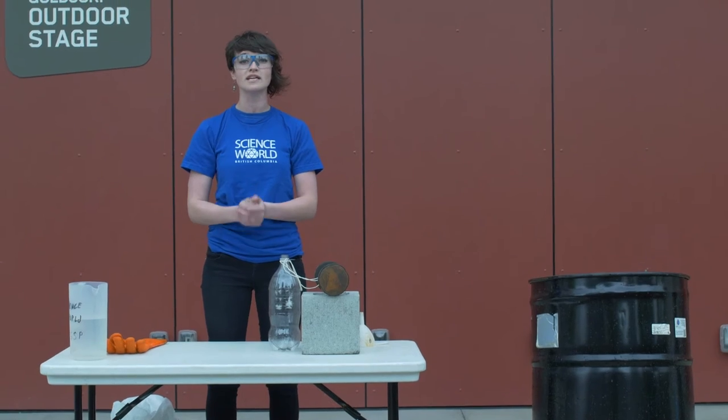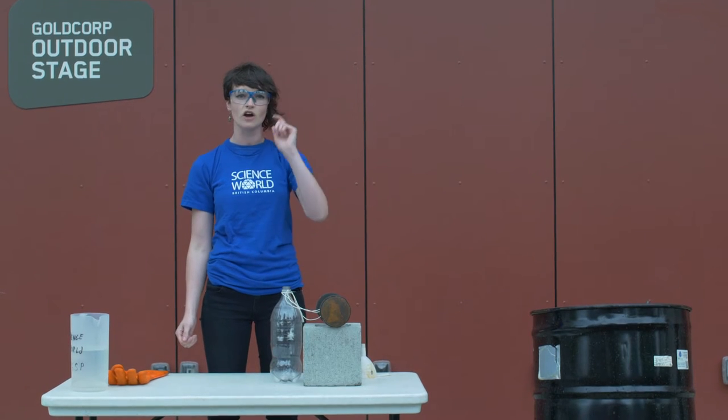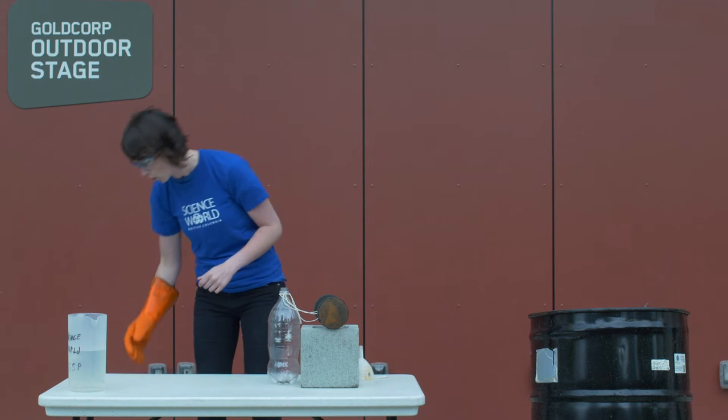Before I do this, I would just like to make sure that you all know that this is not a demonstration that is safe to try at home. This is the kind of demonstration that should only ever be done by a trained adult such as myself. I've got my safety equipment ready to go, I've got my goggles, and I'm going to be putting on this glove as well to protect my hand because the material I'm going to be holding is very cold.